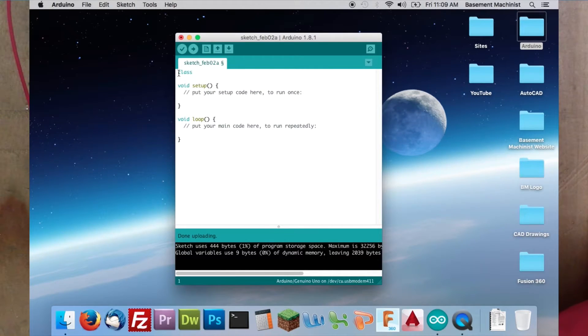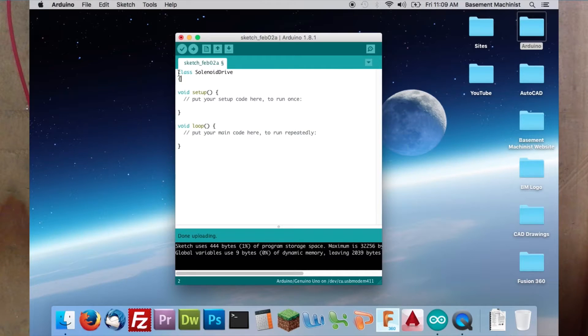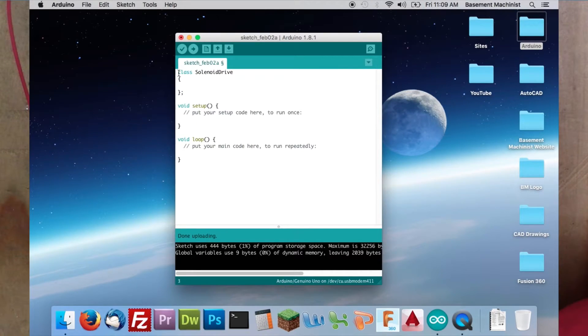A class is just a way to define objects in object-oriented programming. So this would be called 'SolenoidDrive'. You can think of a class as defining an object, and inside the class we have to set the characteristics of the object. In the case of this solenoid, the only characteristic it has at the moment is the pin that it's connected to — in this case it's connected to pin 5. So we'll create an integer and call it solenoid pin.